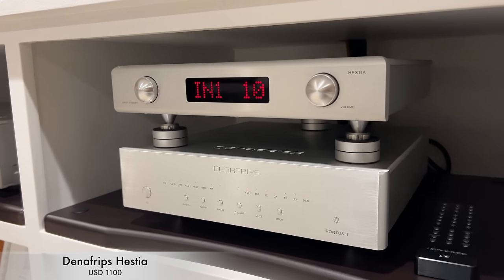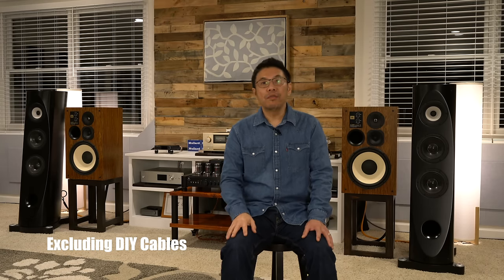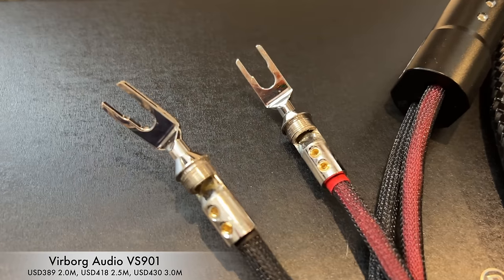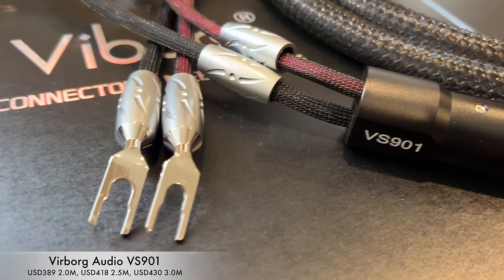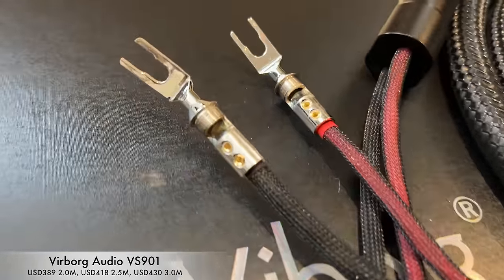Next is speaker cable based on what I tried. That goes to the Vibok Audio VS901. It is high quality built with very good sound, and due to the shielded nature of the cable, it's probably the quietest speaker wire you can buy — build quality is top notch. Please keep in mind it doesn't work well with tube amplification; it works best with Class D, Class AB, or solid state designs.